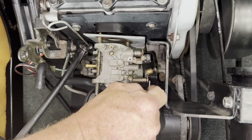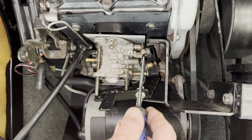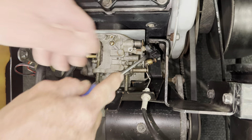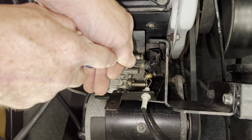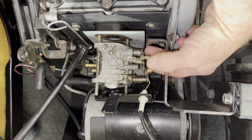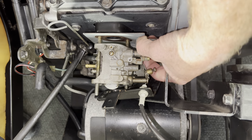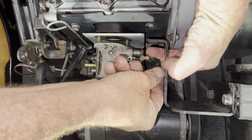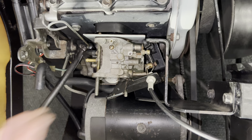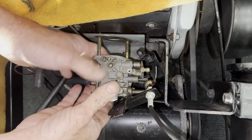Seven millimeter socket — put it on there. It actually unscrews the choke cable so you can pull the choke cable out. Now you don't want to take this bolt all the way out — just loosen it enough where you can get the choke cable to spin. Just make it loose where you can pull the choke cable out.